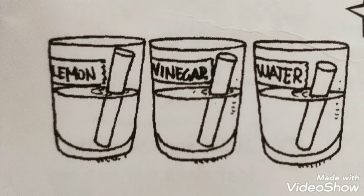Pour half a glass of water in glass three. Now put one piece of chalk in each of the glasses. Make sure part of the chalk is in the liquid. Now place the glasses where they won't be knocked over.